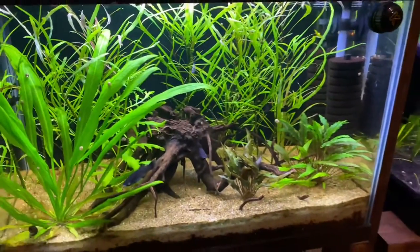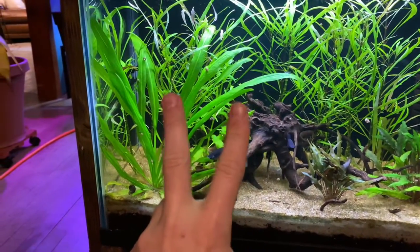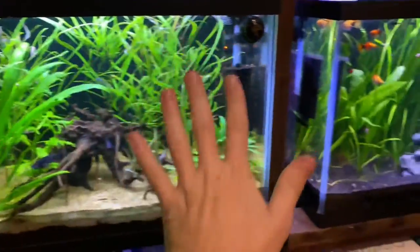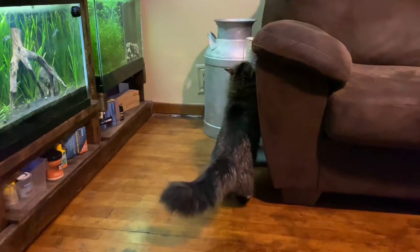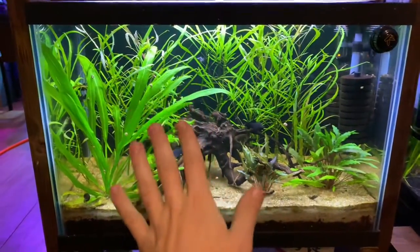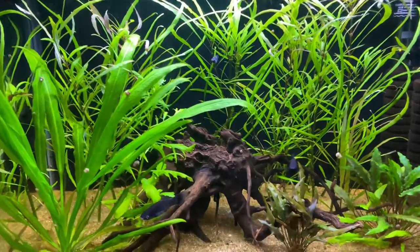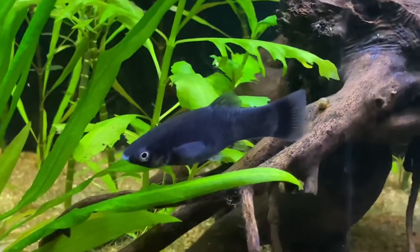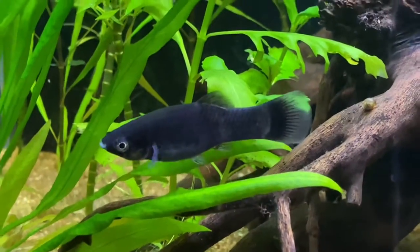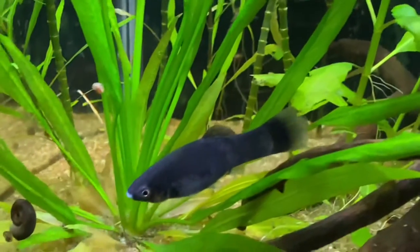The two main characteristics we talked about are the anal fin and the dorsal fin. The main go-to way to sex live bearers is the anal fin — it's the easiest way and that's how I advise you do it. That anal fin there on the bottom has a fan to it, so that is a female.